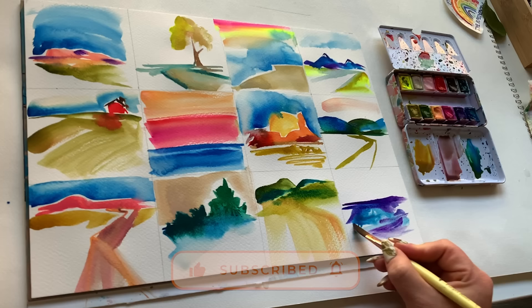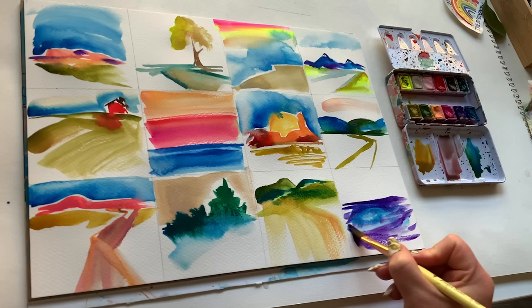Before you dive into your own 12-second, 12-brushstroke landscapes, you might want to take a look at how I tackled this with roses. And until next time, friends, I wish you a ton of happy 12-second, 12-brushstroke painting.